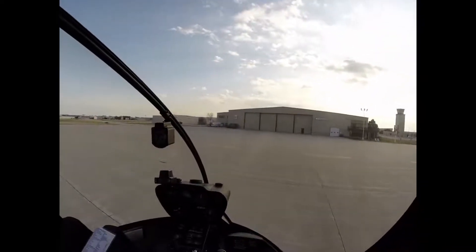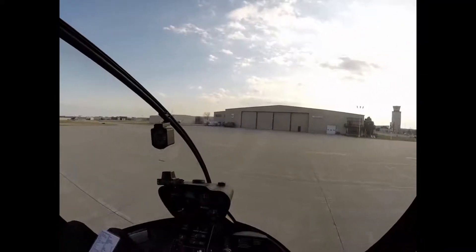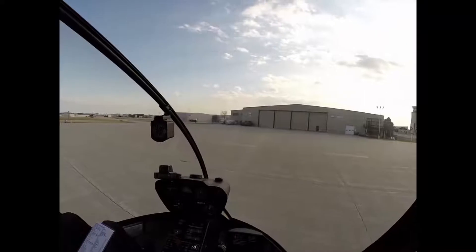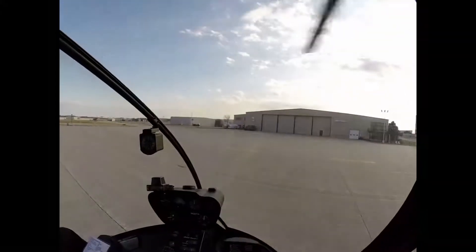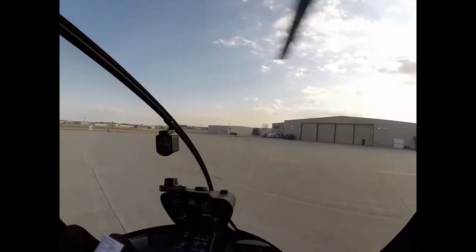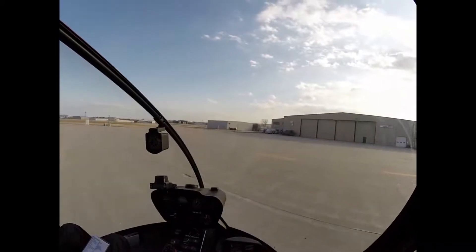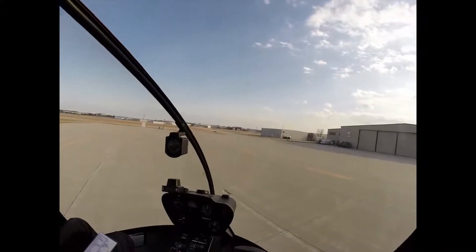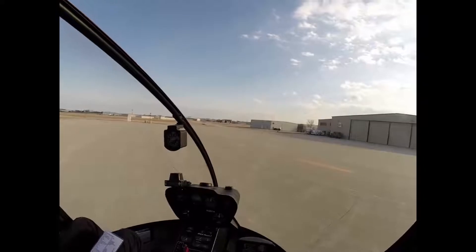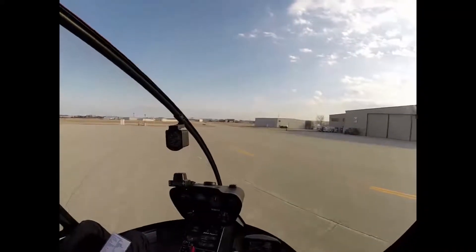Kenosha Tower, helicopter 3014, terminal ramp with Foxtrot, take off to the west, depart to the south over I-94. Helicopter 014, hold your position. Helicopter 014, holding our position. Helicopter 014, departure will be at your own discretion to the west, proceed as requested. Helicopter 014. I'm going to hover taxi five feet over the ground at walking pace over to where I'm clear of the hangar.